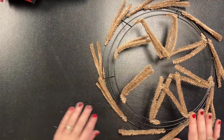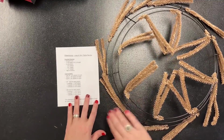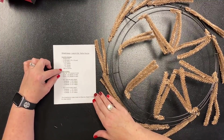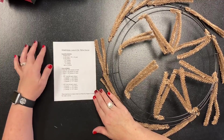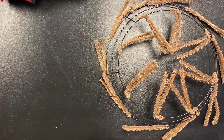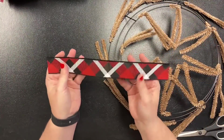Now you need to prep your materials. Since I'm making the petite, you're going to need all of your materials listed in the description, and you're going to make your cuts before you get started. I've already made all of my cuts — they're all listed for you. I thought I'd take a second to remind you how to dovetail ribbon once you've got them all cut.